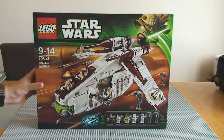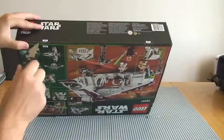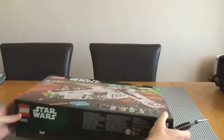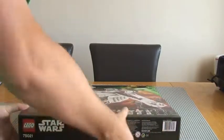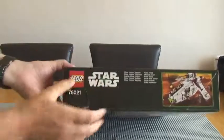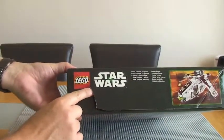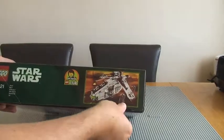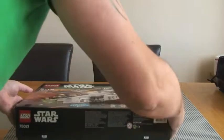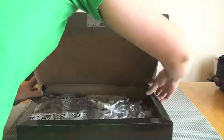So into the actual unboxing itself. Quite a big box, as you can see. This is one of these where you have to tear this bit in the corner as well, which I'm not a particular fan of. Because I do like to keep my boxes for all my sets and keep them in good condition — this tends to tear, and then it tears back here as well, which I don't like.